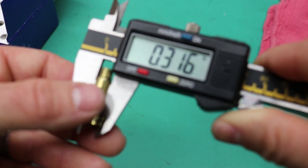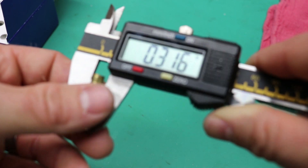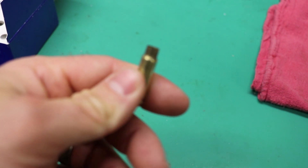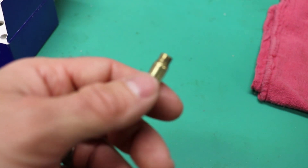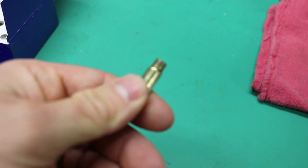The PS90 brass keeps its shape rather well compared to the 5.7 brass. Neck movement on them looks good — not a whole lot of neck movement. The velocities were on the low side, especially compared to the SS198, but again this is pre-production stuff, so they're still working on refining loads.